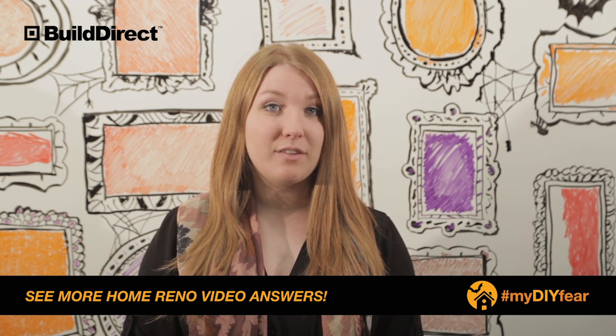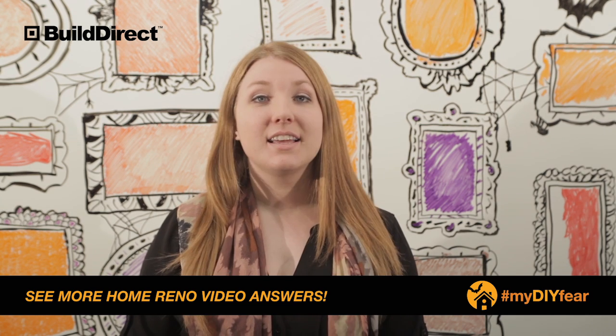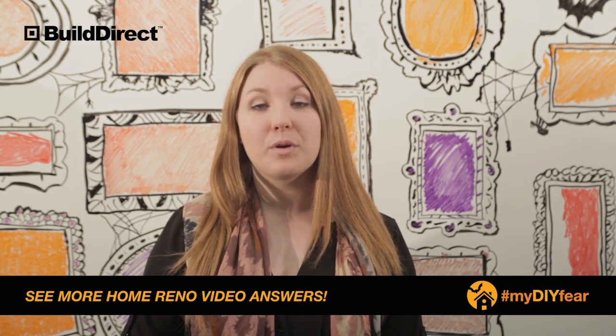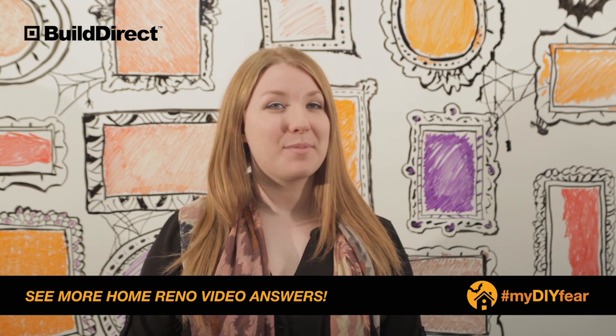We've included a PDF below that is a comprehensive guide on installing mosaic tile. If you have any other questions, please don't hesitate to reach out to us at builddirect.com. We have tons of product experts that are more than happy to help you out. Thanks for sharing your DIY fear and Happy Halloween!